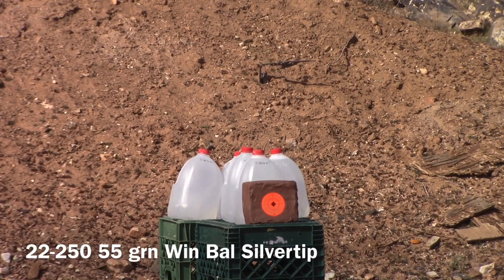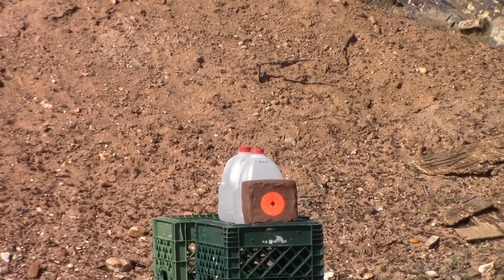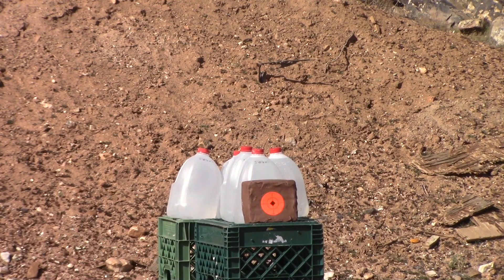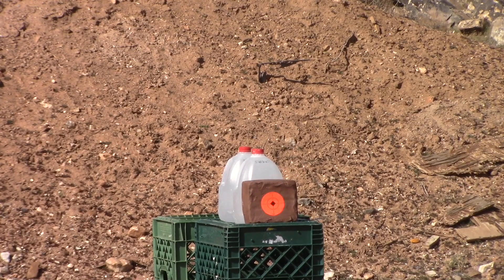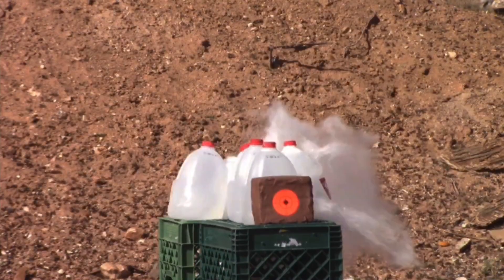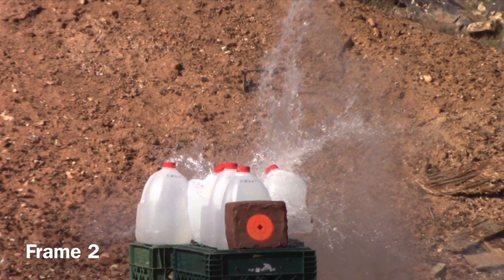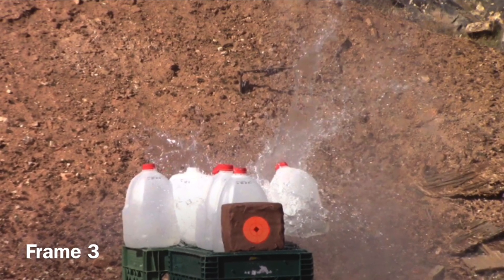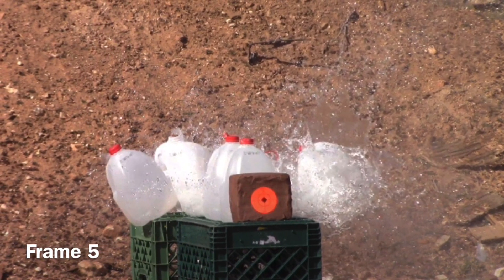We're getting ready to take out the three water jugs on the back row at a distance of 300 yards with a .22-250 using a 55-grain Winchester Ballistic Silver Tip.